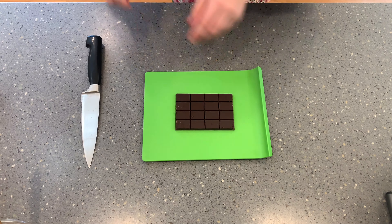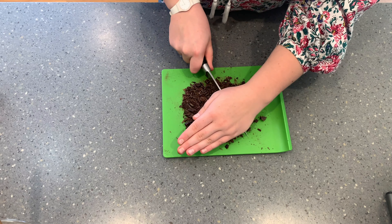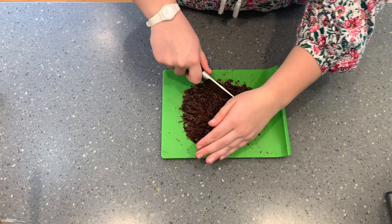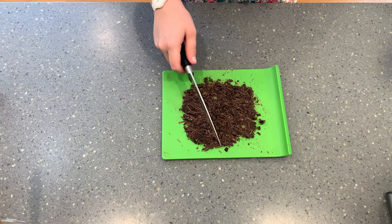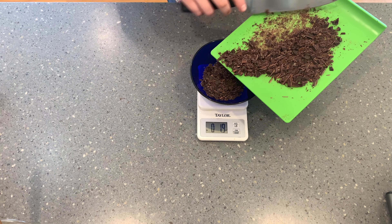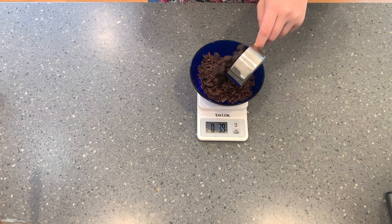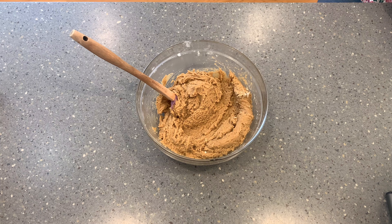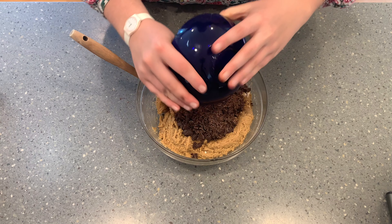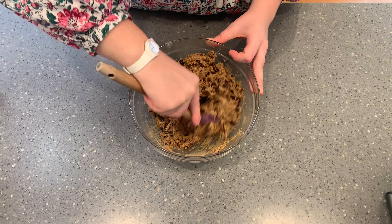Now onto the best part: the chocolate. I add about four ounces of roughly chopped dark chocolate — mine is the Trader Joe's 85% chocolate bar — and then finish it off with three additional ounces of chocolate chips, which is about one half cup. Then just gently fold the chocolate chunks and chocolate chips into your cookie dough, making sure that it is evenly incorporated throughout.